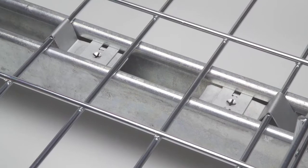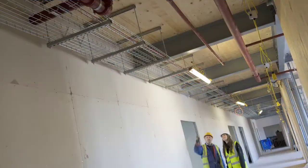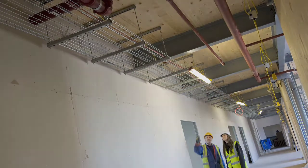Marco's FastFix Universal Strut Clip is installed in seconds, removing the need for a traditional plate, bolt and zebedee assembly. This significantly reduces installation time and costs for the installer.